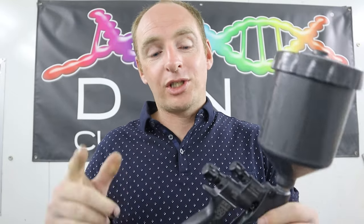How you going guys, welcome back to the channel. In this video we're going to be talking about how I set up my spray gun in order to get my clear coat on dead flat and dead even. Let's get into it right now.